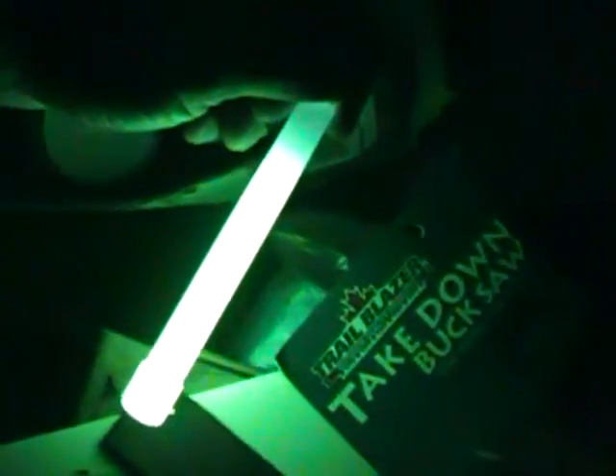Take-down bucksaw — something I have to do a review on. CO2. Splatter target — guess that's the dirty bird. Here's one of my East German field packs. And my bicycle.